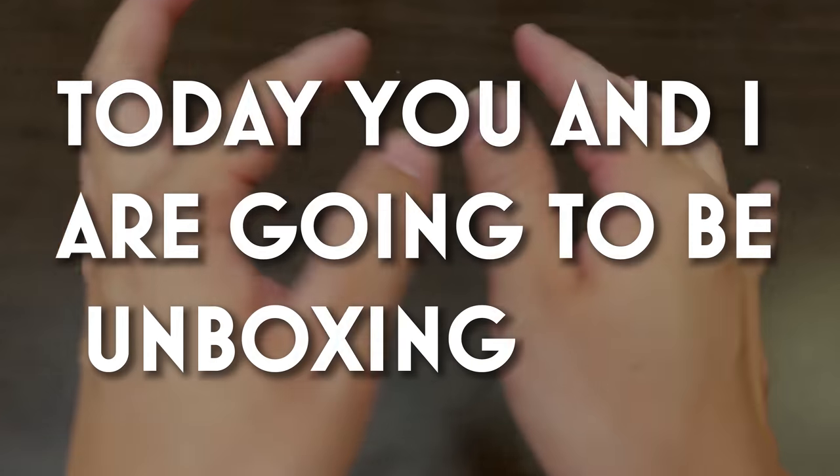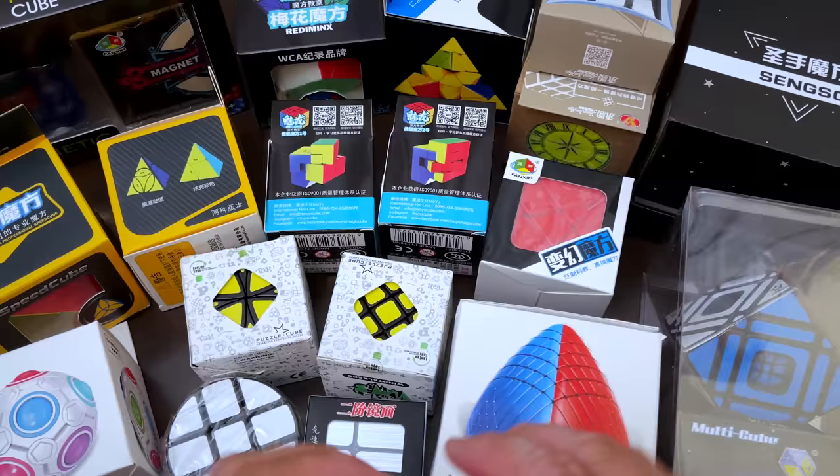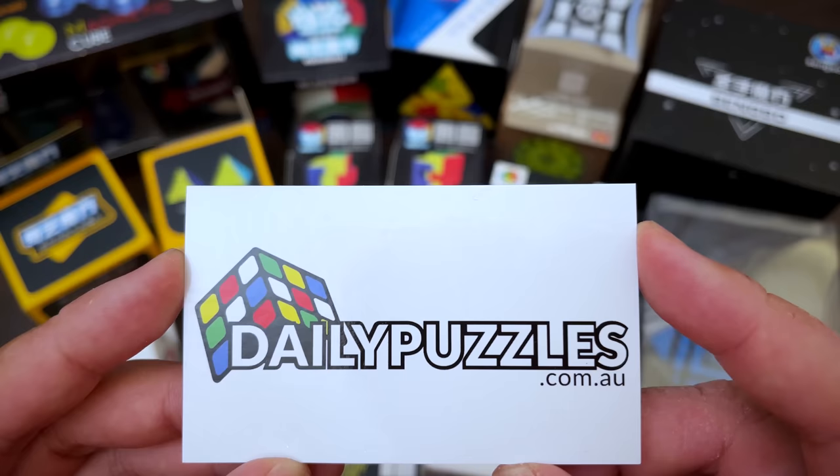Today, you and I are going to be unboxing these 18 magnificent puzzles. Just look at them. What's not a puzzle is the wonderful cube store that provided me with all of these. Everything we unbox today can be found from Daily Puzzles and as usual, code TINGMAN for a sweet discount. Let's get into it.